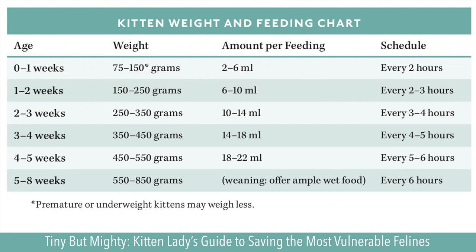Follow the chart to determine how often you'll be waking them up for their care routine. The younger the kitten is, the more frequently she'll need to eat.